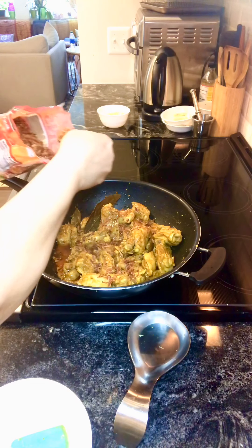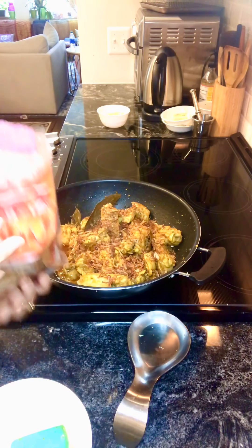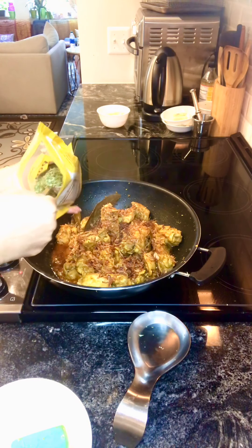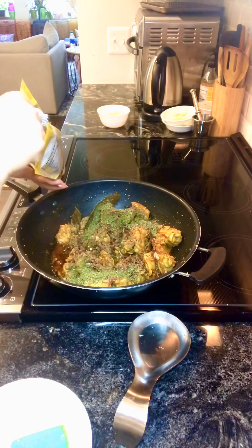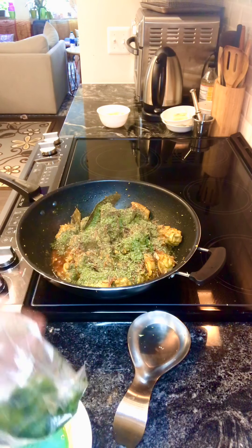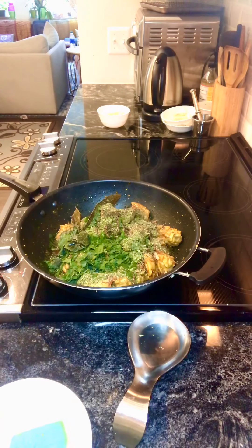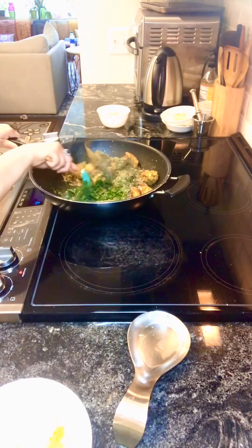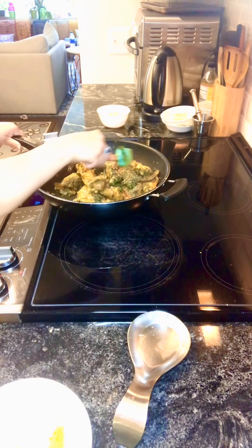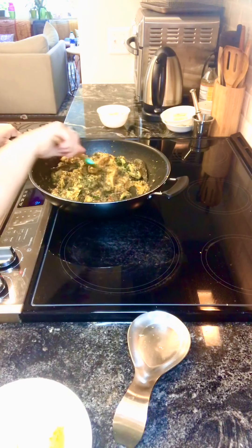I'm adding four tablespoons of fried onions — store-bought. Then add the mint whether it's raw or dry after you cook the chicken, because you want the mint taste fresh. This is two tablespoons of mint, and I have about two tablespoons of frozen chopped coriander. Mix it all in well after removing from the stove. Then we'll do the next step of dry roasting the cauliflower.